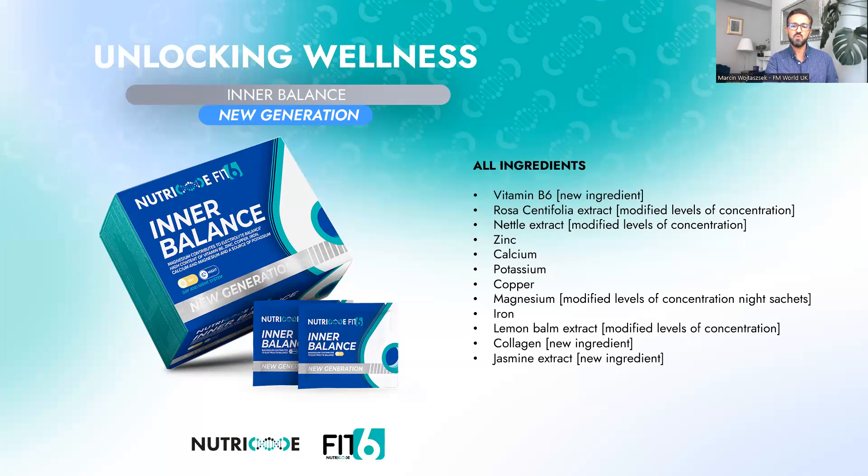Lemon balm extract helps with proper and deeper sleep at night and also regulates the acid-base balance in the body. Collagen helps reduce physical hunger, and jasmine extract helps you fall asleep and relax in the evening or at night.